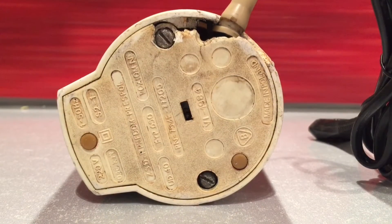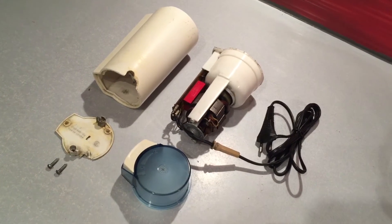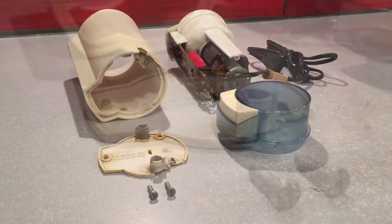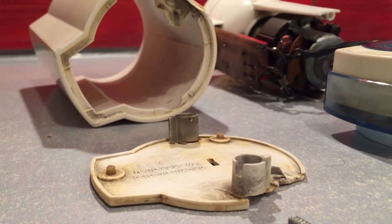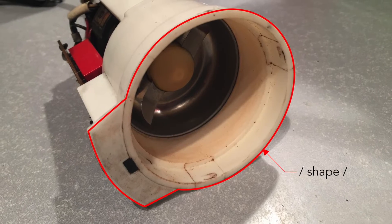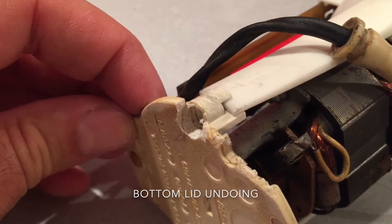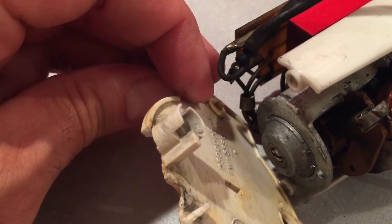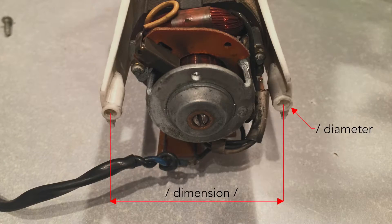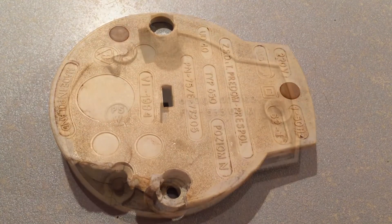The first thing I need to do is disassemble the grinder and find out what measurements are needed to build a new 3D model of the redesigned cover. Basically there are only a few important things: first is the shape of the top ring of the grinder mill, and the second is the bottom lid fixing. These two specifications will set the new cover in the right place and allow me to screw it on.